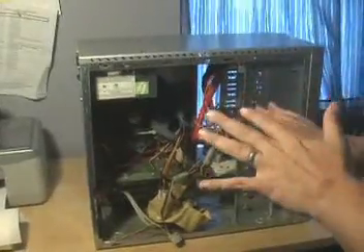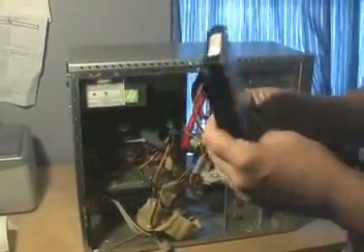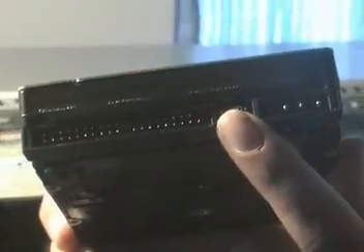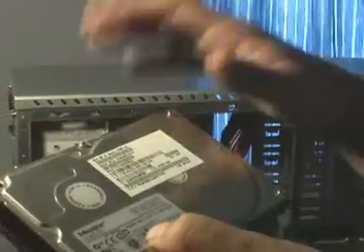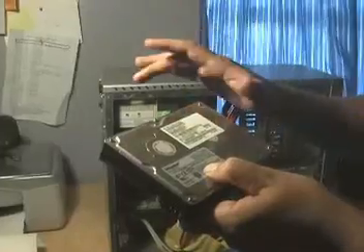At this point what you'll need to do is grab the hard drive that you're going to slave into the machine. I've picked a Maxtor hard disk and as you can see on the back of the drive we have where the IDE cable will be connected, where the power cable will be connected, and the jumpers that allow you to set the drive as either master, slave, or cable select. In this situation I would like to set the drive to actually be a slave because I don't want the cable deciding for me whether or not it's the master or the slave.